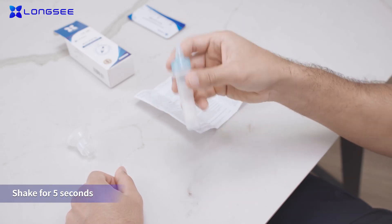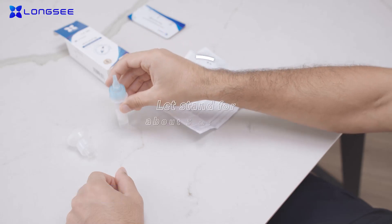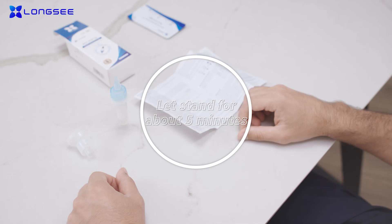Turn the collection tube upside down slightly for 5 seconds, 10 times. Then leave the collection tube to stand for about 5 minutes for the saliva and buffer to thoroughly mix.